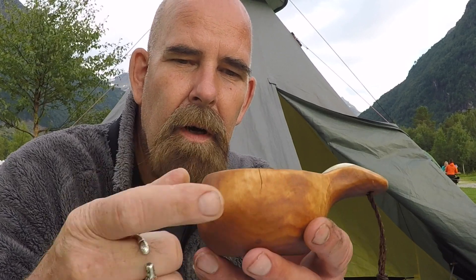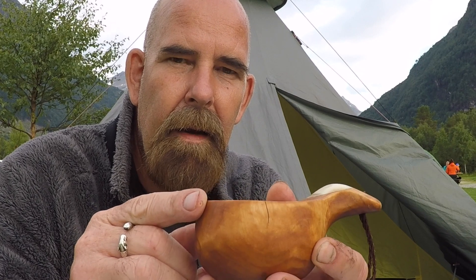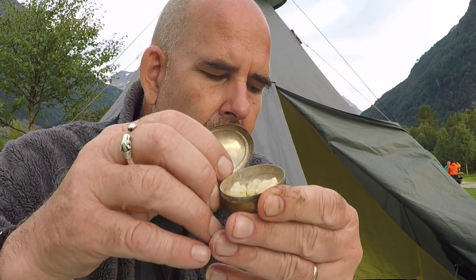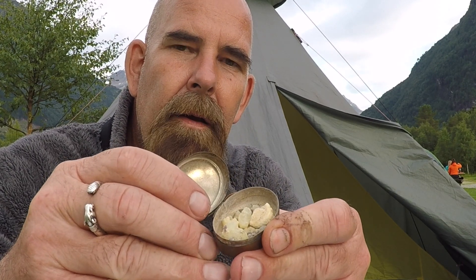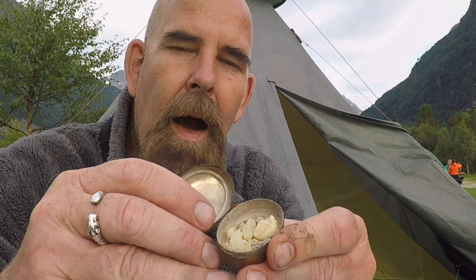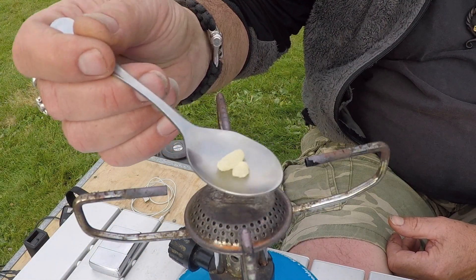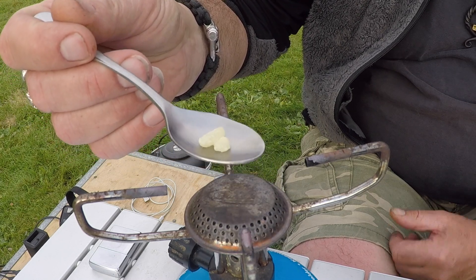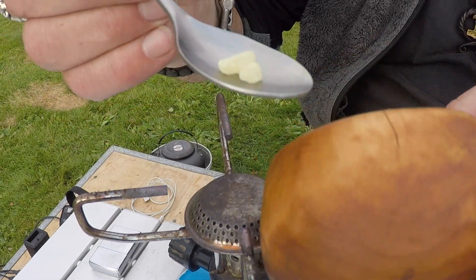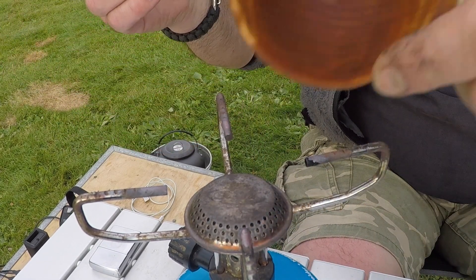I've decided I'll try to seal this crack, and for that I'm going to use some resin that I have here. My plan is to melt this resin — those two small pieces I have here — and when it becomes liquid, I will pour it down into the crack. Afterwards, I'll do it on the inside too.